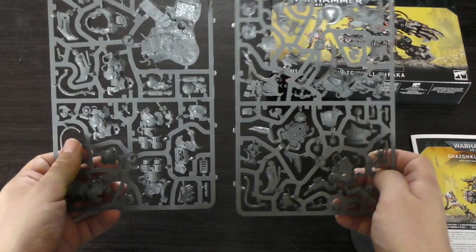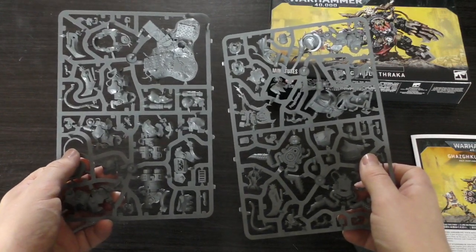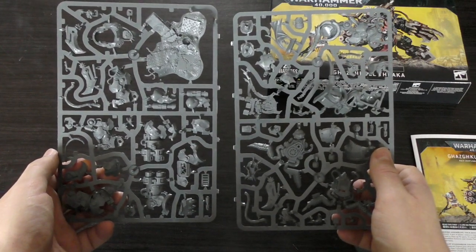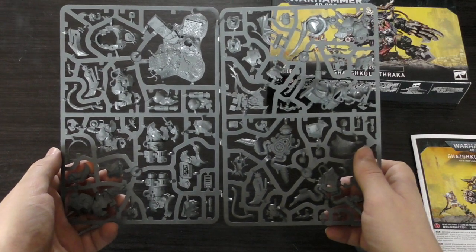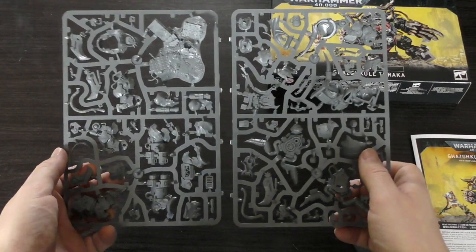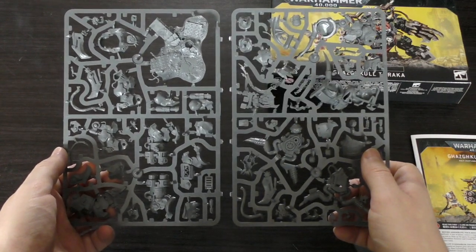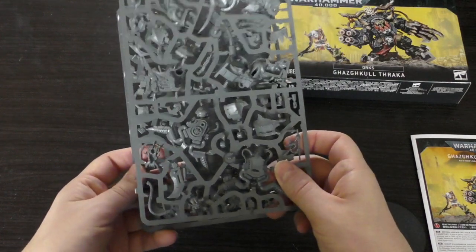I'm just pleased that we're getting new plastic Orks — when was the last time we had plastic Orks? Four or five years ago, it was a long time ago. Other than the Red Gobbo obviously, I really hope they refresh the Orks. But there are other armies that need a refresh much more heavily than Orks — Eldar, okay.